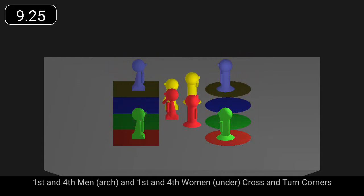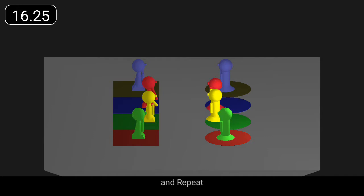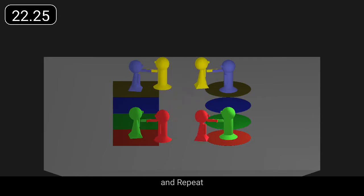First and fourth couples cross and turn the nearest corner, the men making an arch. Change places up and down and turn the nearest corner, fourth couple arch. Cross and turn the nearest corner, men make the arch. Change up and down and turn the nearest corner, first couple arch.